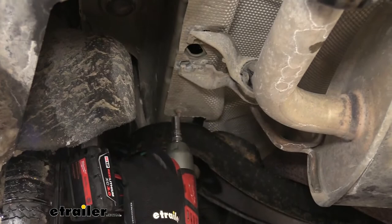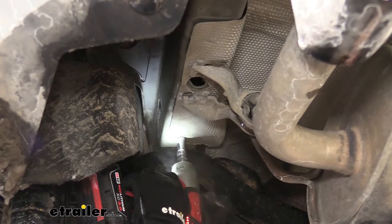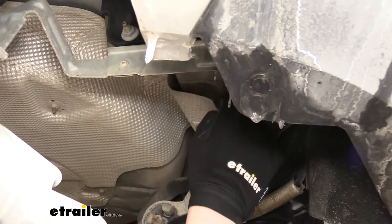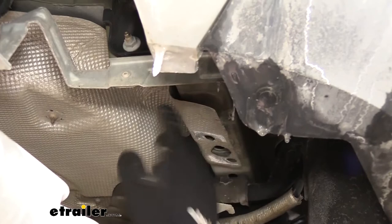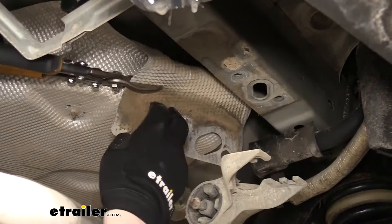On the driver's side, if we follow our heat shield back, we're going to have one nut on a stud — we're going to remove that, because we do need to make some modifications to the heat shield: trim it and get it out of our way. Our hitch is going to rest along the frame, and we don't want the heat shield to be between the hitch and the frame, so we're going to trim this section off. We're going to do the same thing on the other side, though that side is a little bit longer, so you don't need to trim it all the way straight back.